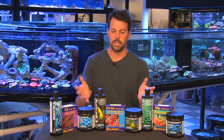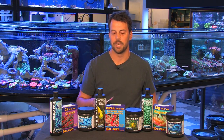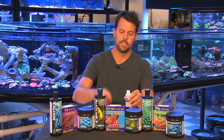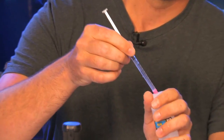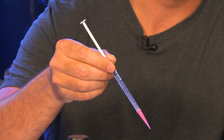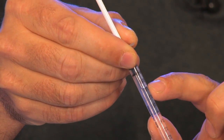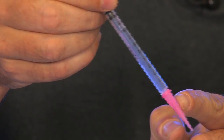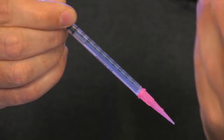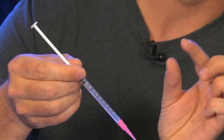We use Salifert test kits, and we have for the past four to five years here at Vivid Aquariums to test all of our levels. They're really simple and easy to use, but there are a few tips that are going to make it a lot easier and save you some time. For all these kits, the last step involves drawing one milliliter of solution into the test syringe. You'll notice, as we zoom in, that although the piston comes to the one milliliter mark, the liquid inside only comes up to about the 0.8 mark or so. However, that's compensated for by liquid in the tip. Also, with the pink tip that goes in the syringe, make sure that it's firmly on all the way, because if it's just pressed on partway, it can throw the reading off slightly.